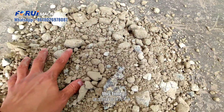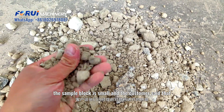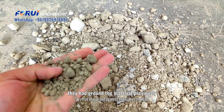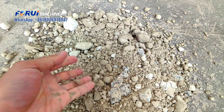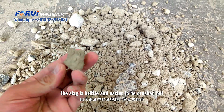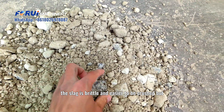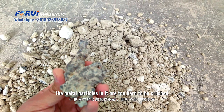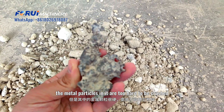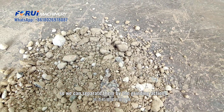This time the sample block is small, and the customer said that they had ground the material previously. It's best practice because this slag is brittle and easy to be crushed, but the metal particles in it are too hard to be crushed, so we can separate them by the grinding action.